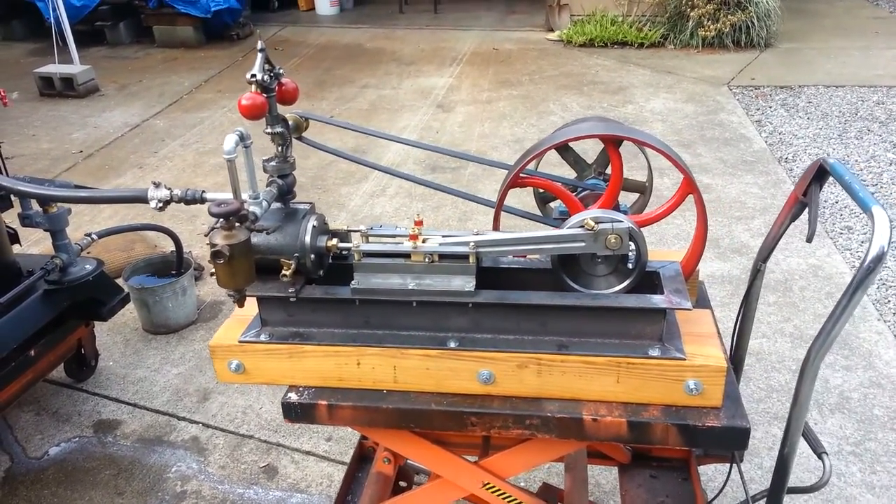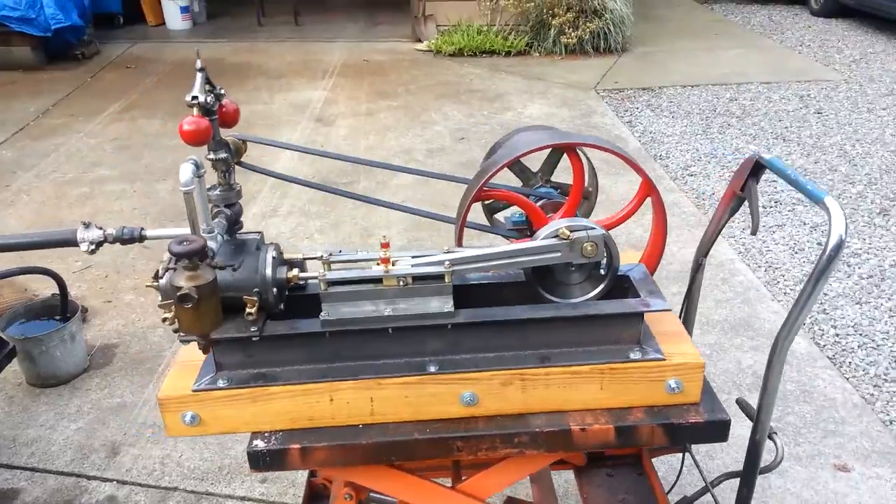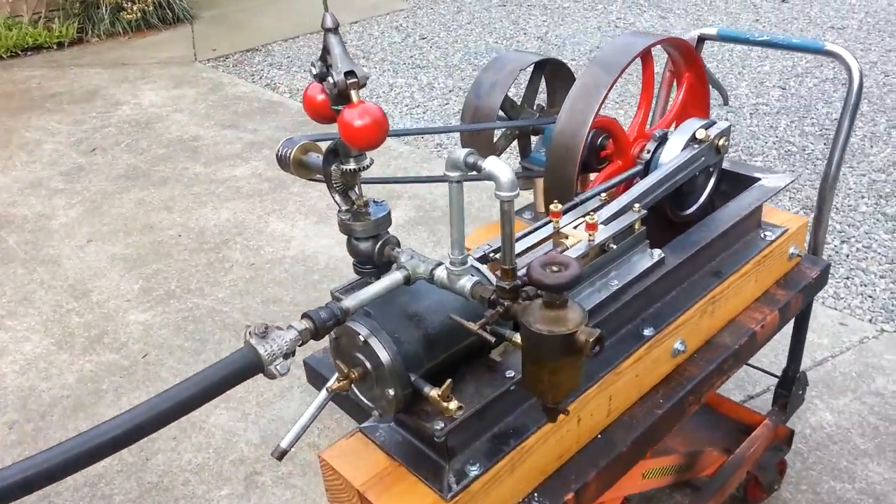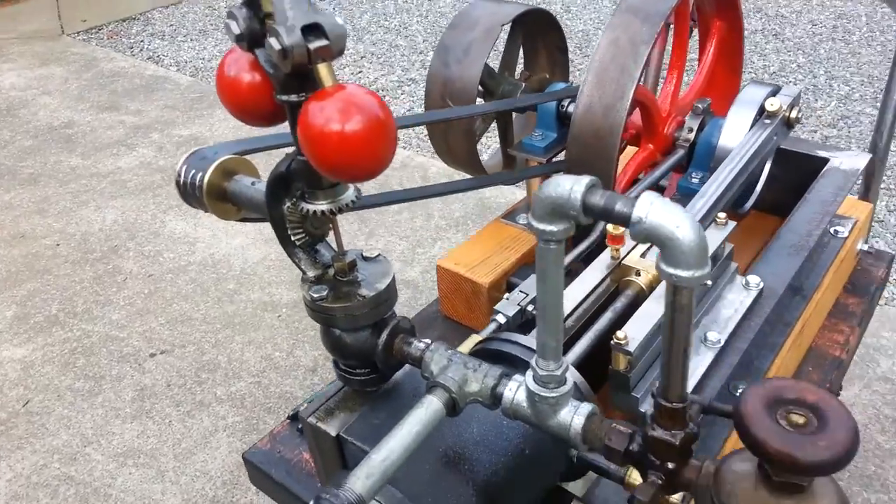Alright, here's my next mill engine. I think this is the fifth one. It has a Flyball Governor and an Antique Oiler.